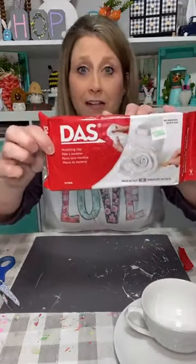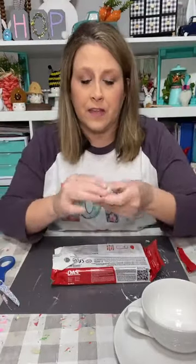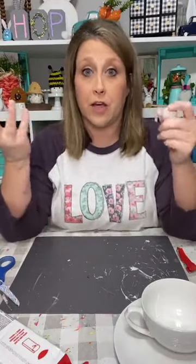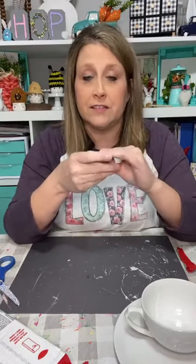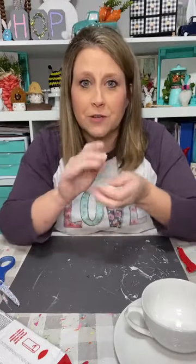I got my air dry clay from Hobby Lobby, but Michael's has it too. We are going to make little houses and make like a little garden type thing. I'm gonna show you how I made my houses first, but I already have houses done because they have to dry like a day or so. We've made clay domes and several other things with this clay.